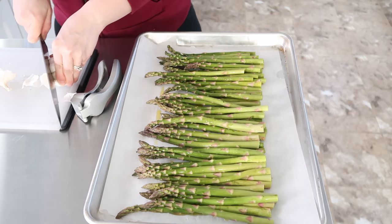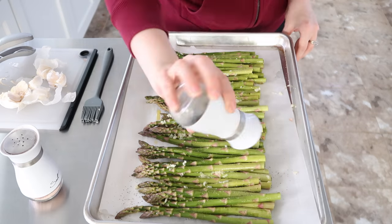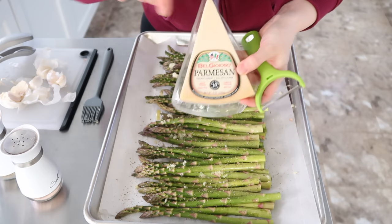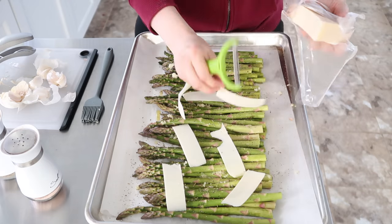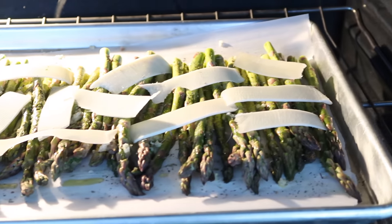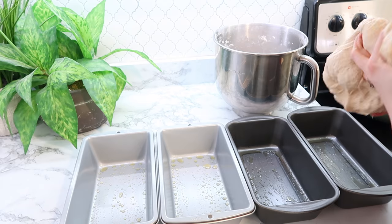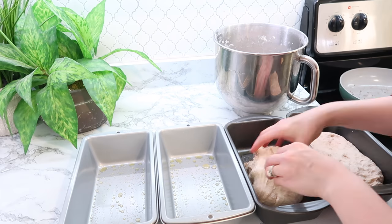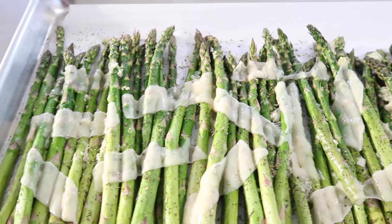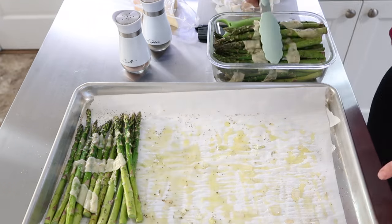I drizzled the asparagus with some olive oil, cut up some garlic and pressed it, and used a little brush to spread the garlic more evenly. I added some salt, some Italian seasoning, and then the star of the show — a nice big block of Parmesan cheese with a peeler. You just slide down the cheese and it gives you these nice big chunks of Parmesan. My bread had done its second rise and was ready to be thrown into the pans. To reheat the asparagus, I will just be throwing it into my air fryer on the day that we eat it.